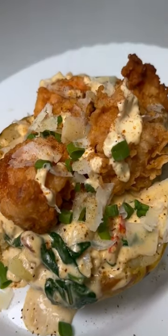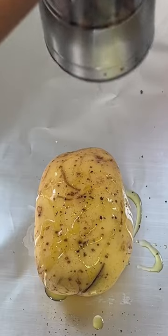The ultimate seafood potato. Add some olive oil, salt and black pepper to some baking potatoes and bake for one hour and a half.